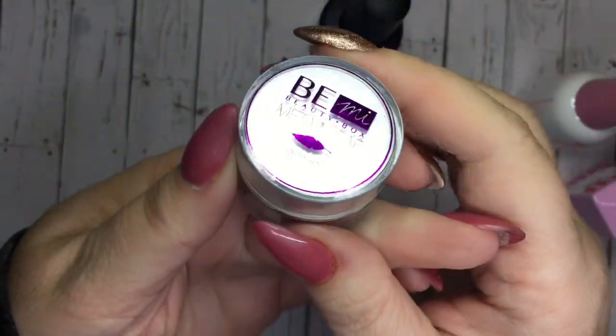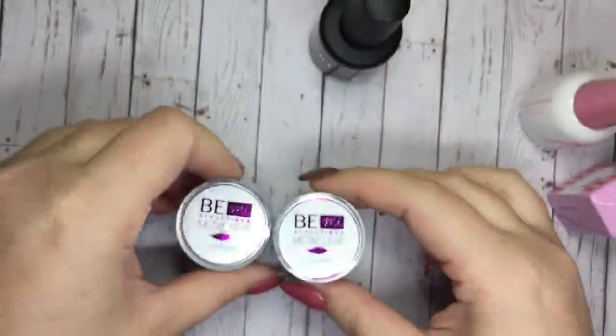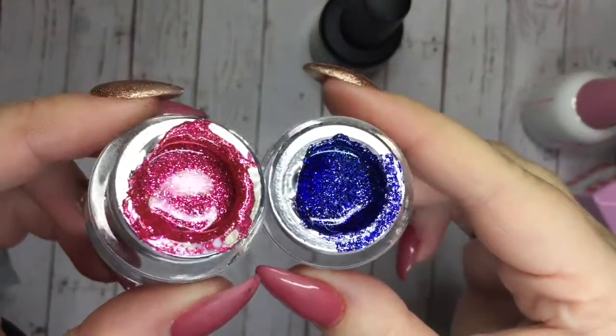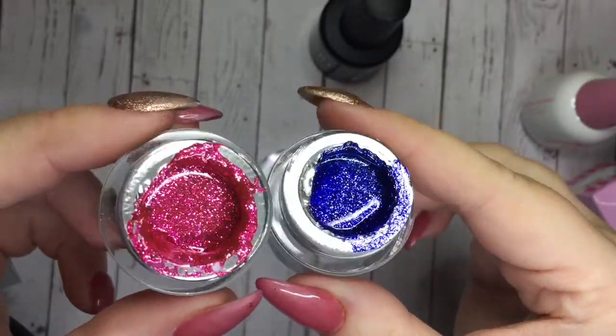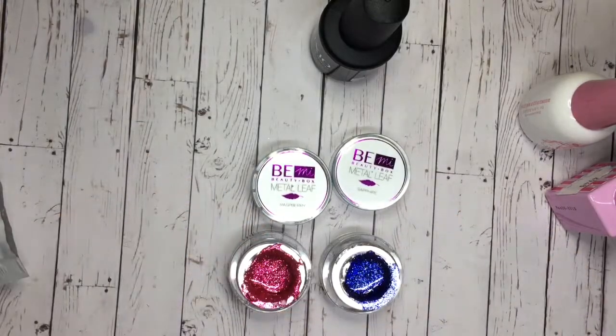And then some Beamey products were on sale as well, so I picked up Sapphire and Raspberry. I opened them off camera because those foils are a pain to open. And they are stunning, stunning foil gels. I just love these colors and they're very unique to my collection.